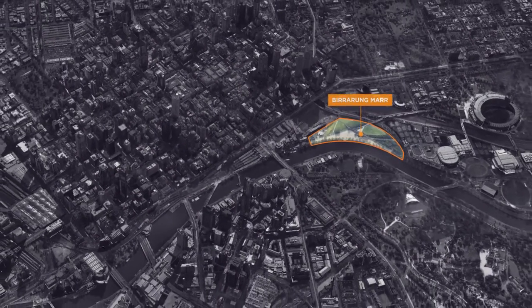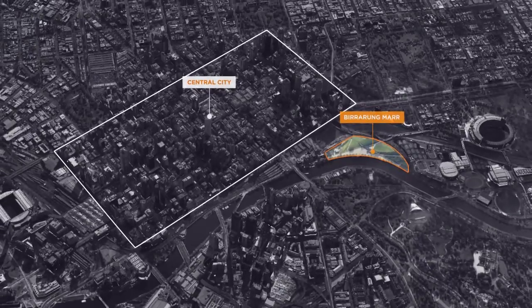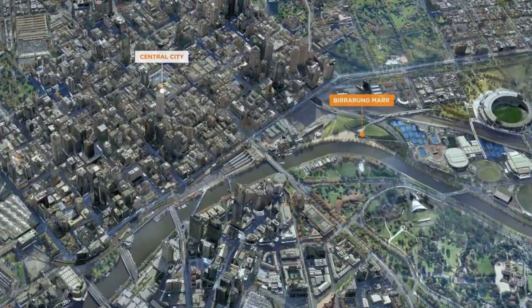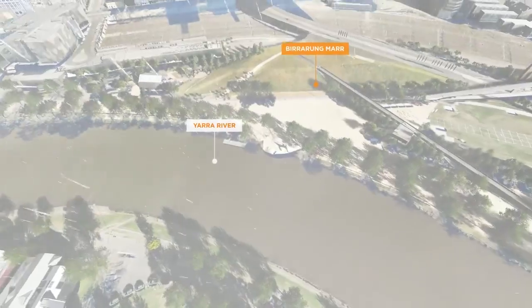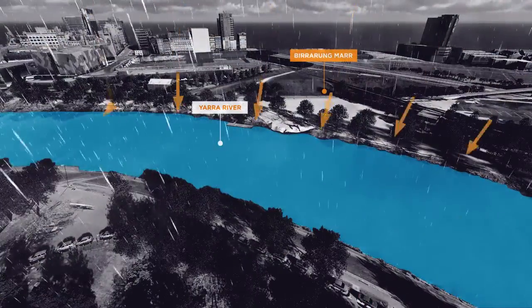Birrarung Marr, located at the southern edge of the central city, is one of Melbourne's most visited parks. When it rains, water is collected in the drains around the park and flows directly into the Yarra River.